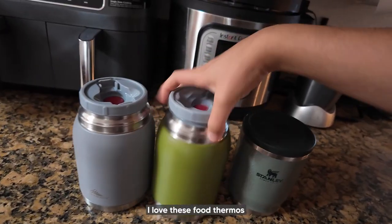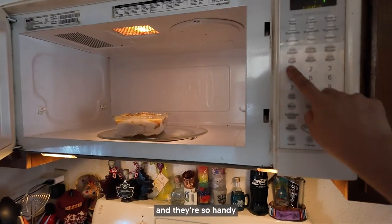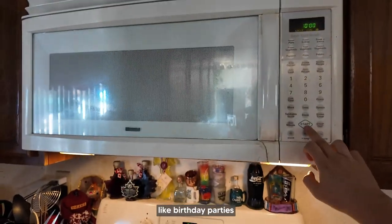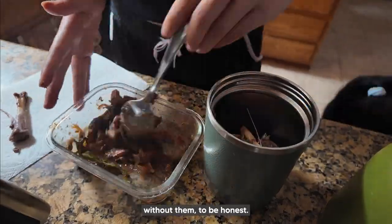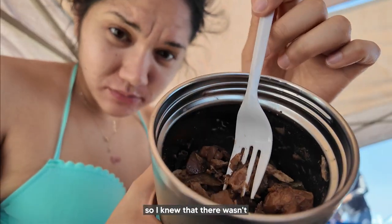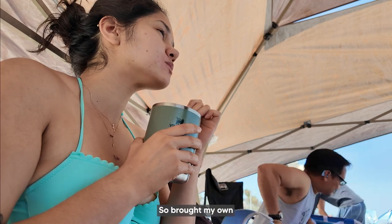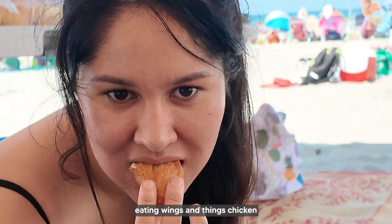It's Saturday. I love these food thermoses because they keep my food warm for so long and they're so handy when I have to go to birthday parties or events. I had no idea what I would do without them. It was such a beautiful day at La Jolla Shores and there was a birthday party, so I knew there wasn't going to be any food I could eat, so I brought my own. There's my sister eating wings and things chicken along with a bunch of seed oils.